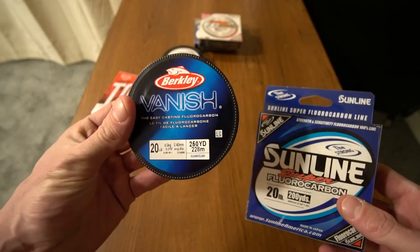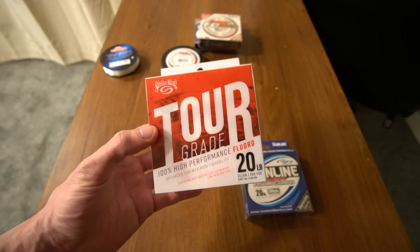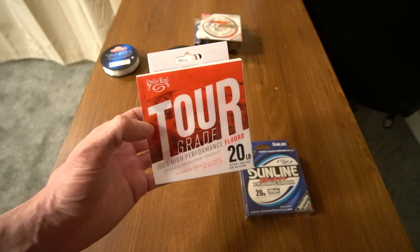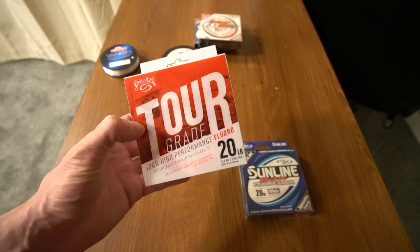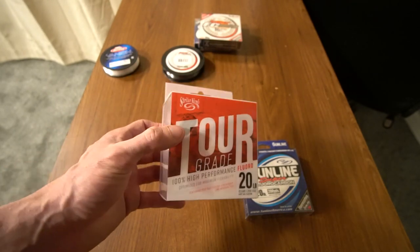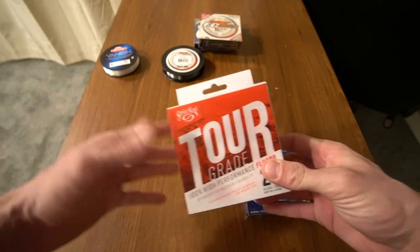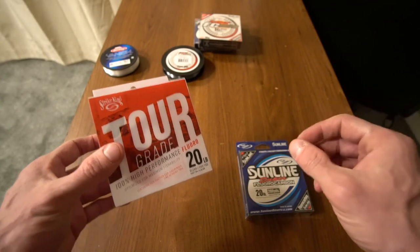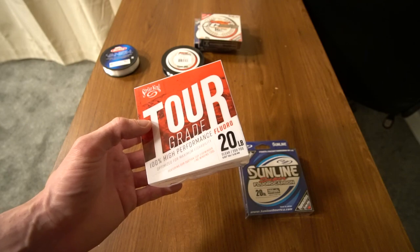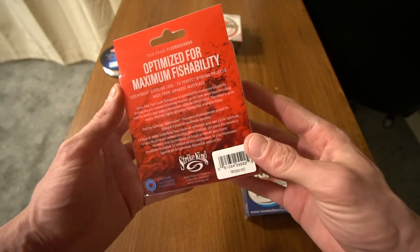The Sunline Super at Dick's is actually only a dollar more than the Berkeley Vanish, which we'll get into in a minute. So I went to Cabela's and picked up a pack of the Strike King Tour Grade fluorocarbon. On the package it says UV resistant — which all fluorocarbon is — sensitive and low stretch. Like I said at the beginning, it does have less stretch than monofilament.